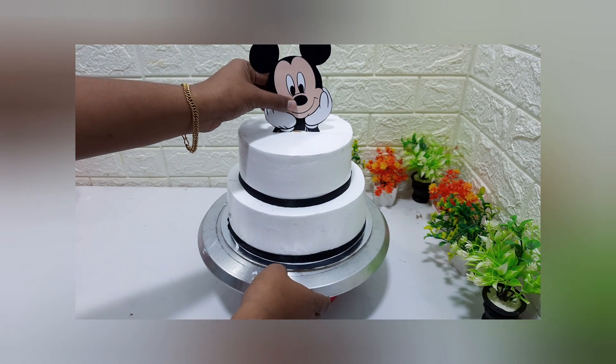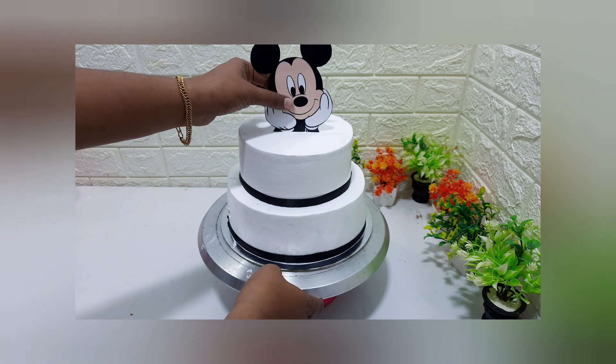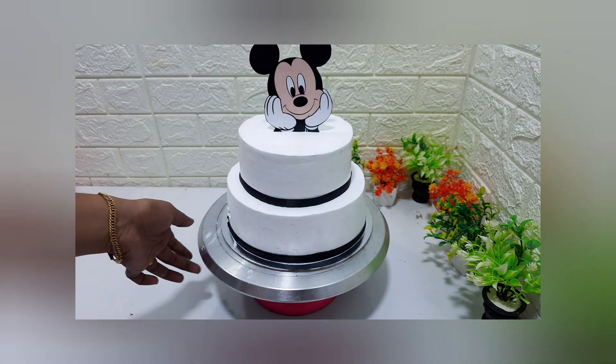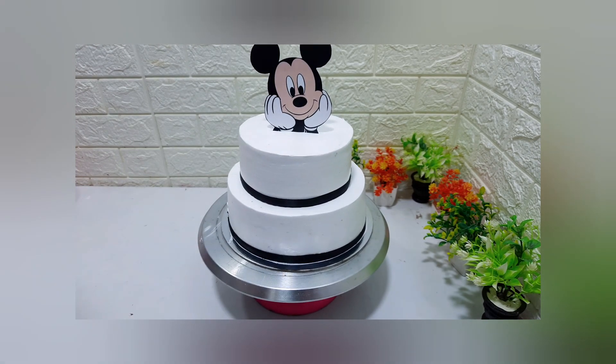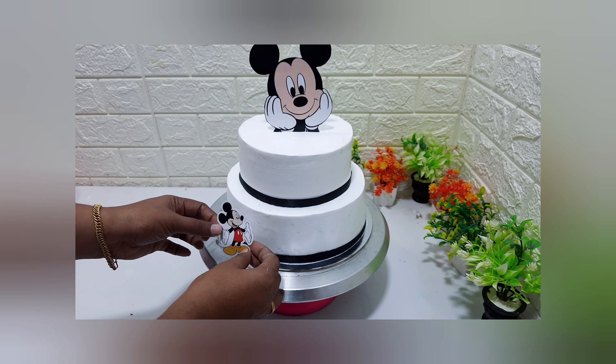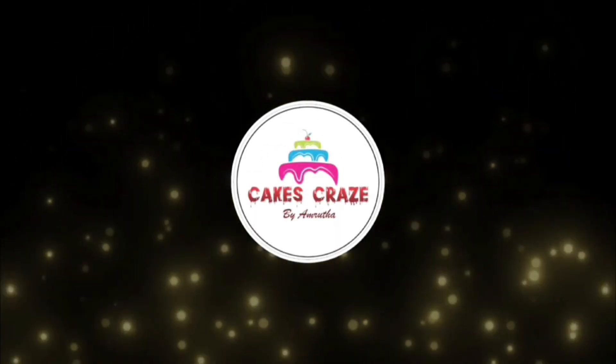Hello everyone, welcome to this video. This video is about two-tier cake decoration. It is a two-tier cake made with a Mickey Mouse theme.